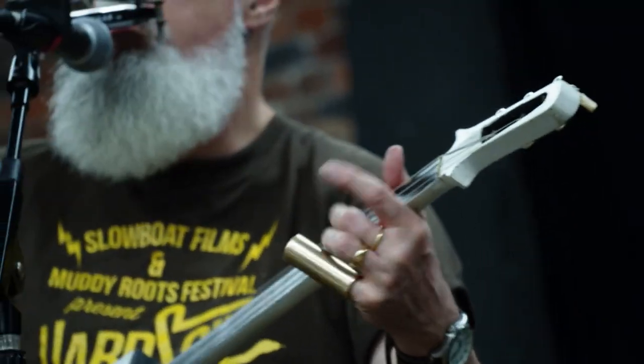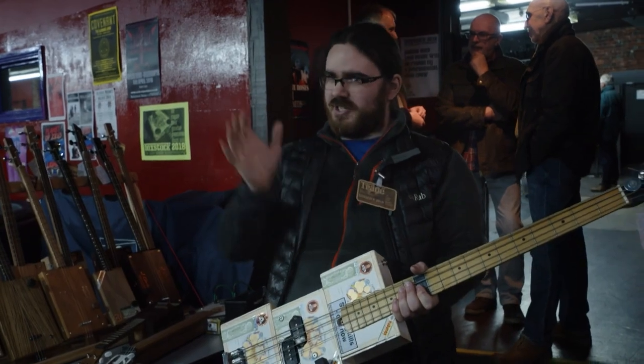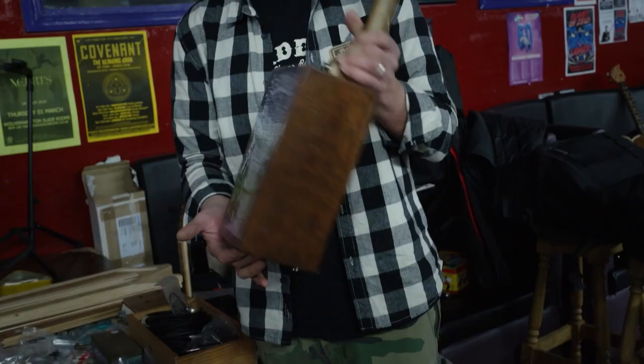It's not about being uniform and all the same and everyone going, right, I've only got to do this and I can only do this. Well, actually, why don't you do this? Upcycling, recycling — this is stuff that people will be throwing away.